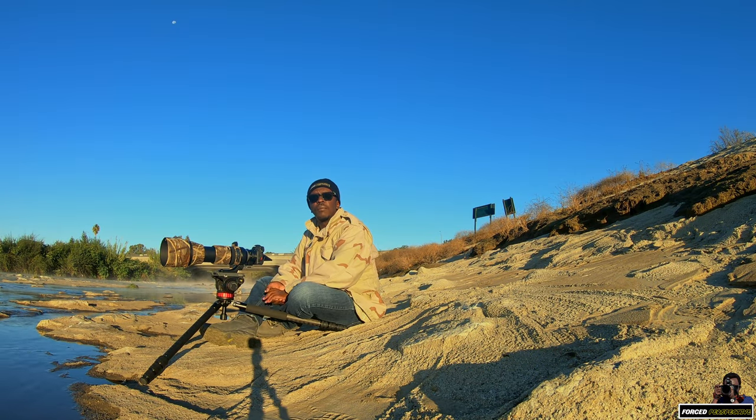Good morning, welcome back to the channel. If you're new here, welcome to the channel. I'm at the Los Angeles River today — it's a very cold morning, about 48 degrees right now. Freezing for us! Today we're going to make some really nice shots of very common shorebirds.